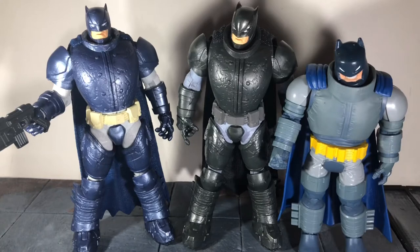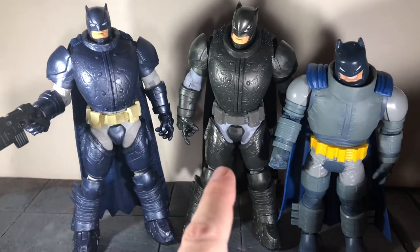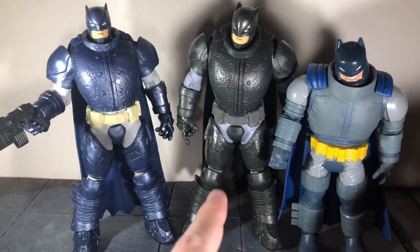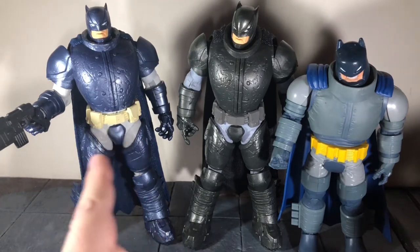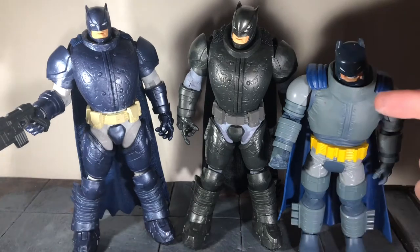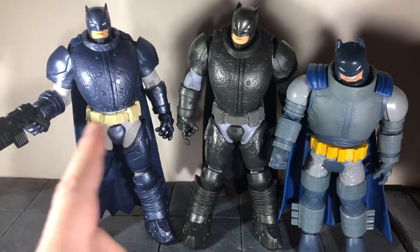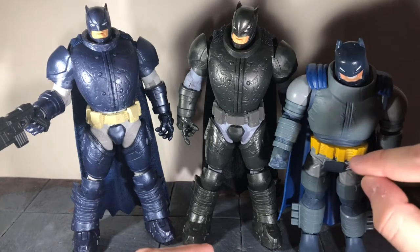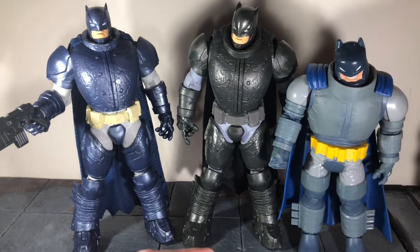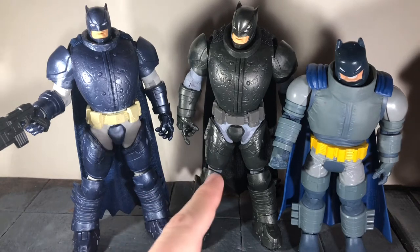This figure is just a repaint of the previous figure, and here you can see the new version and the first version. In the video I did for the first one, I said that Todd would probably do one in this color — or I wanted one in the more accurate color scheme — and we have it now. This is the most accurate one. The new blue version has a yellow belt but it's a really, really light color. I wish it would have been more of this shade of yellow. But overall I do like this version better because it is more accurate than the first one.